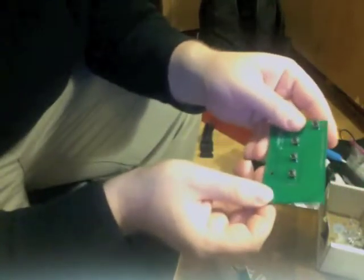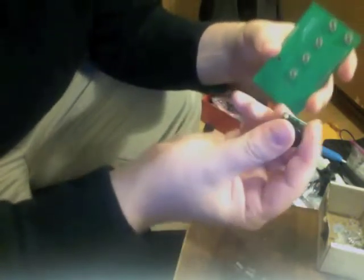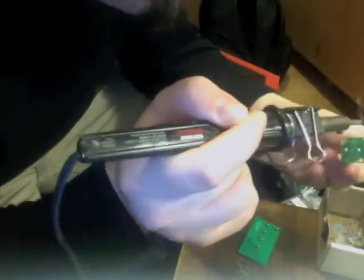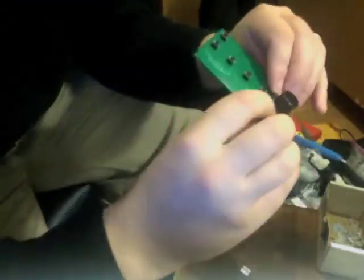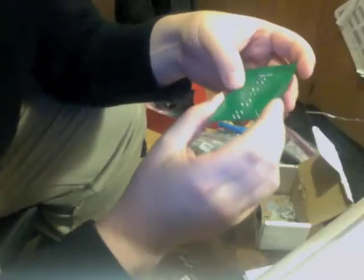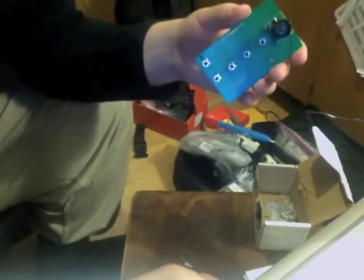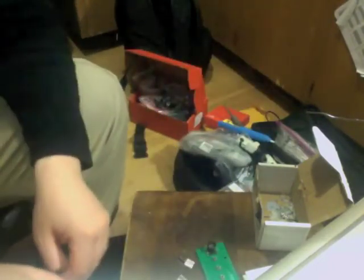Now our buttons are all soldered on and they are very well seated onto the board, and now we are going to install the ultrasound. So now all of our buttons are in place, our ultrasound is in place, and we are going to go ahead and install the breakaway headers — these are going to interface with the Arduino.